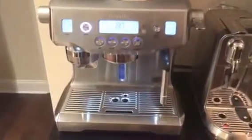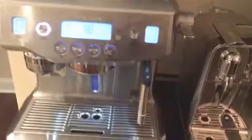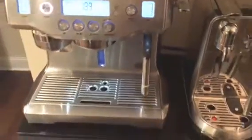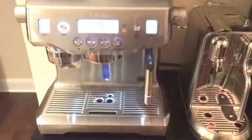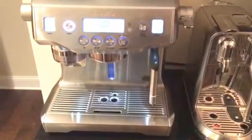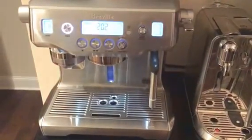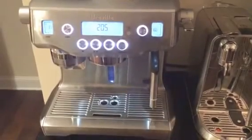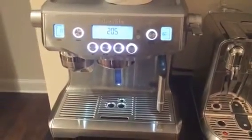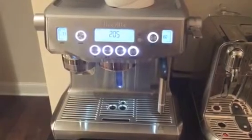If you're not familiar with the Oracle, it has a built-in bean grinder and an automatic frothing wand that will automatically sense the temperature of the milk. Based on your steaming and frothing settings it will automatically stop the milk once it reaches your set point. I tend to like my milk at about 107 or 160 degrees — I'm a latte person, so when leaving for work in the morning I always make a latte.